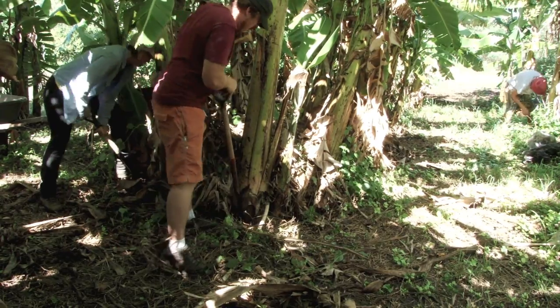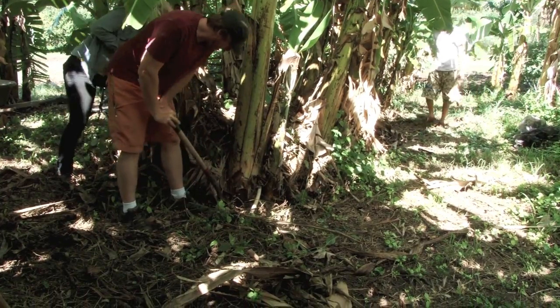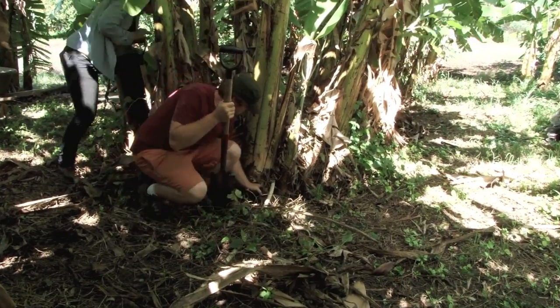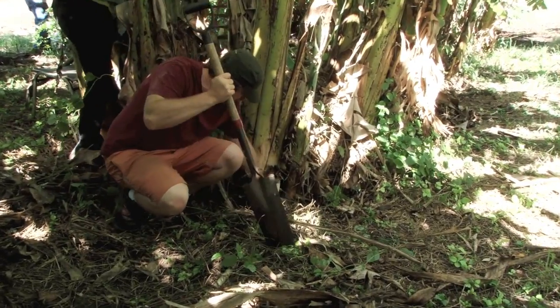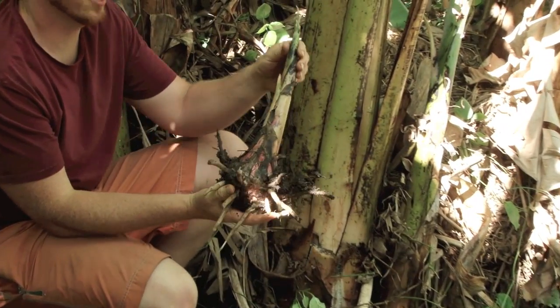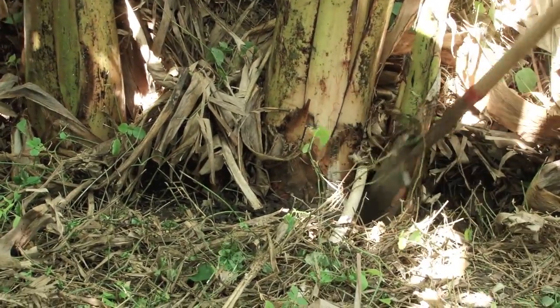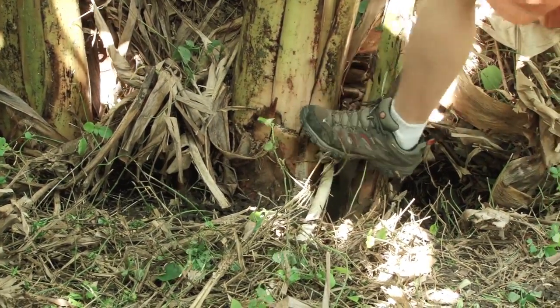Go all the way around so it starts to loosen up. Check that one out — beautiful, perfect cakey every time. We're really going to have to work it because these are attached, they're so close.